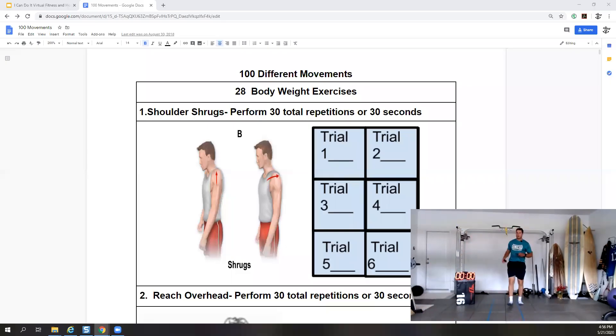Welcome everybody to a fitness episode where we're going to take you through some different movements you can perform at home. We'll scroll through this chart and look at our hundred different movements that you have options for and that we'll go over today.